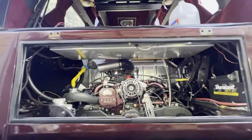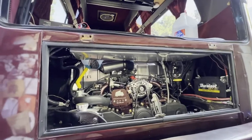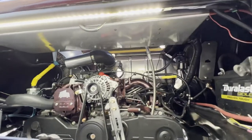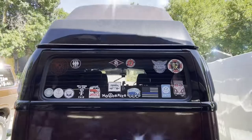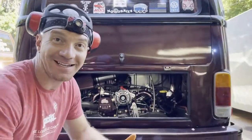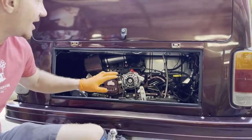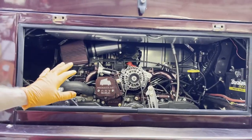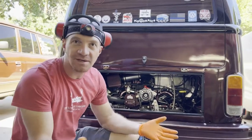All right, key is in position two, start it up. Getting ready for the maiden voyage here — this is pretty exciting, things are looking awesome. We're still tidying up some stuff in here, but overall just really excited about how this has come out. The look, the match, just everything — it's super exciting.